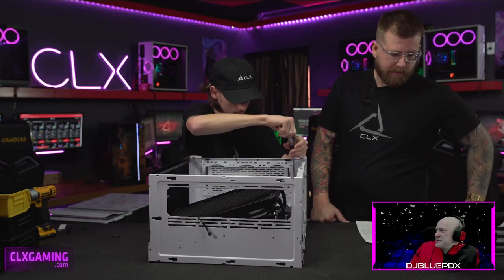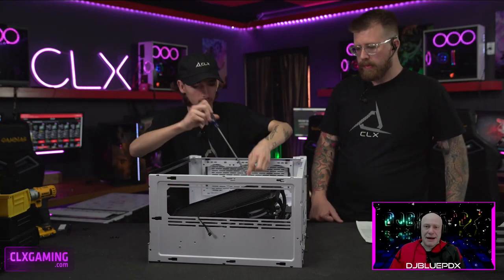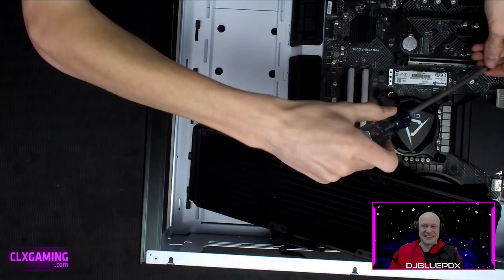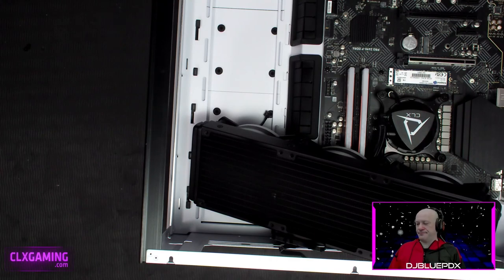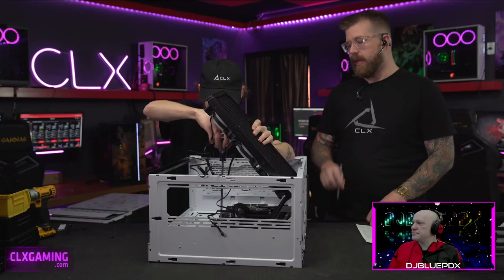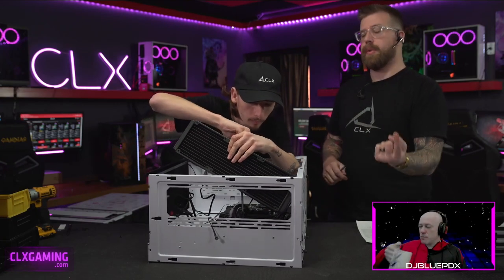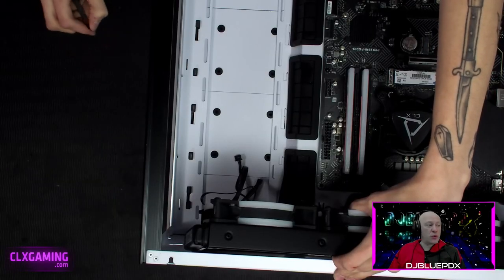When mounting the board, first check that the form factor matches — this is ATX, and we have an ATX board in an ATX case. Make sure all your standoffs are installed where your motherboard's mounting holes line up. Hayden's going through and installing the screws now. If there's a hole in the board but no standoff, you have to pull it out and add one. Conversely, if a standoff is in a spot with no corresponding hole, that metal can touch the motherboard and short it out, causing intermittent issues that are really hard to troubleshoot.